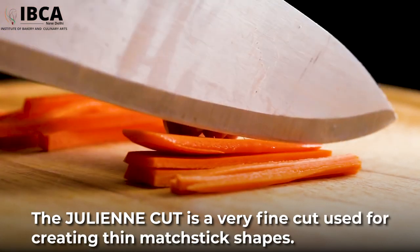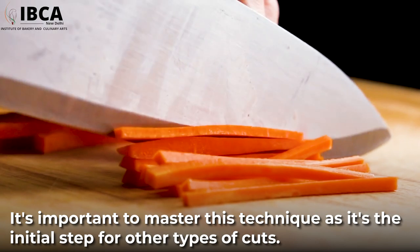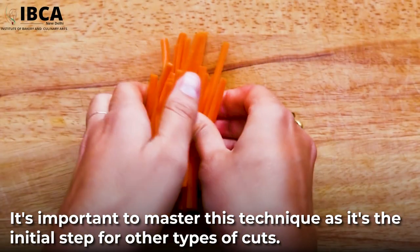The julienne cut is a very fine cut, used for creating thin matchstick shapes. It's important to master this technique, as it's the initial step for other types of cuts.